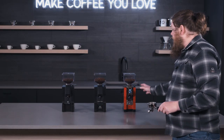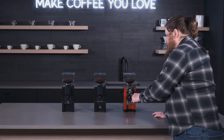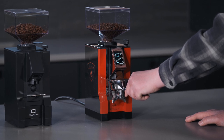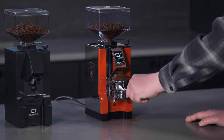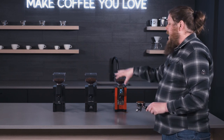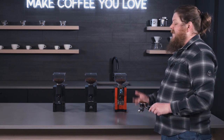Last up is the Specialita. I have it set to five seconds for the single shot option, and I push the button and watch the screen as it goes. I ended up with a little bit more than I wanted, but as you can see they do get a lot quieter with the Silenzio and the Specialita — though the Notte is pretty manageable and very simple to use.